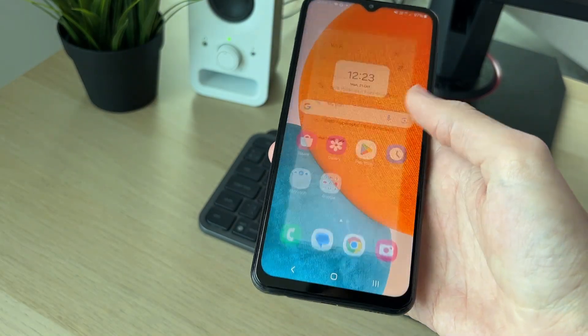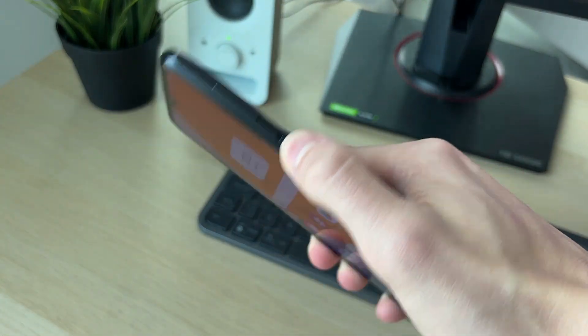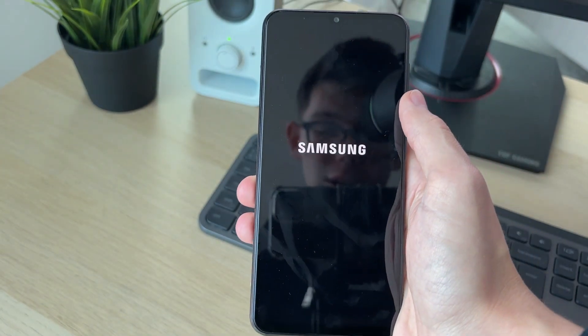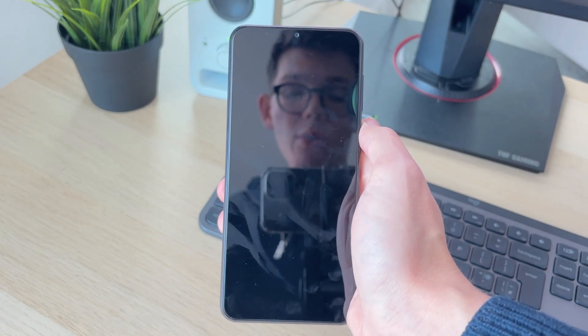If they don't, come out of here and hold down the side power button. Keep holding it until you see the restart option. Click on restart and restart again. Wait for your phone to come back on. Doing this just refreshes everything, so it's worth a try.